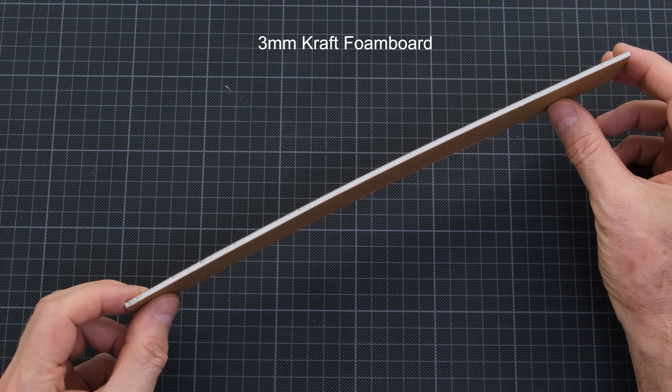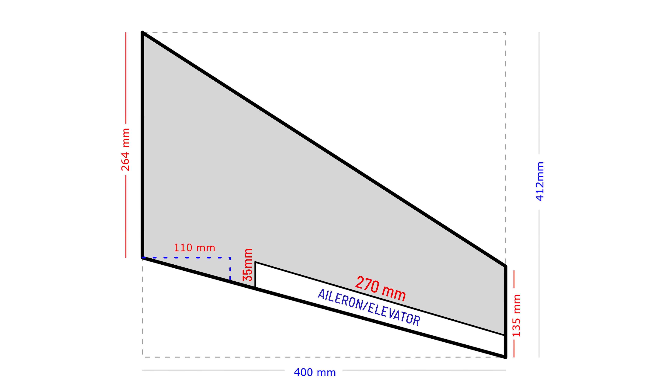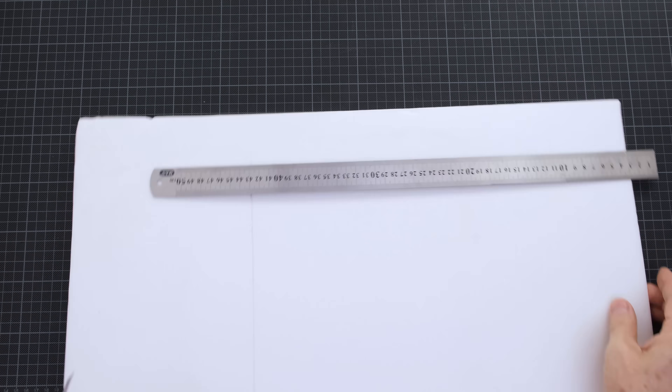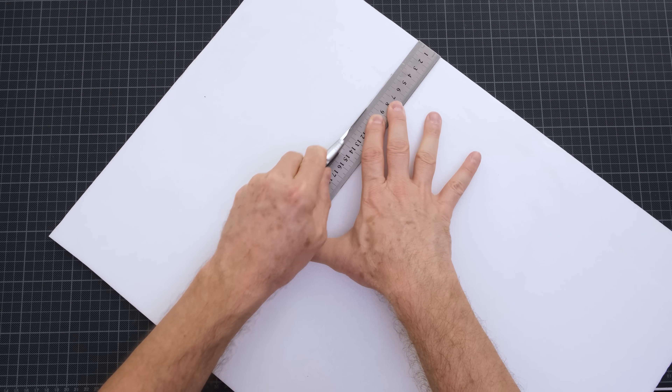For this purpose, I'll be using 3mm kraft foam board for some parts of the body. The wing will be flat. I won't be using any airfoil designs. My goal is to build a very simple model — easy for anyone to build quickly.